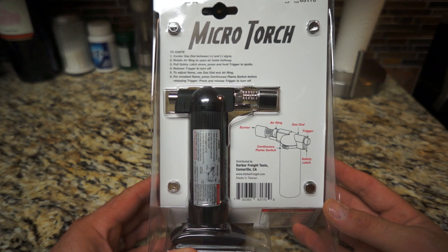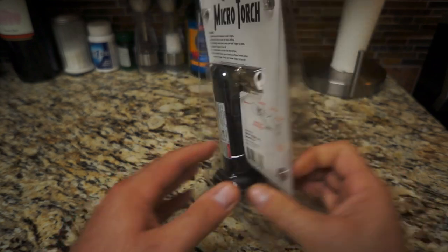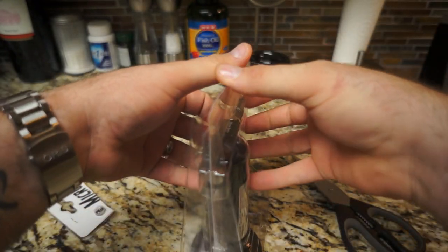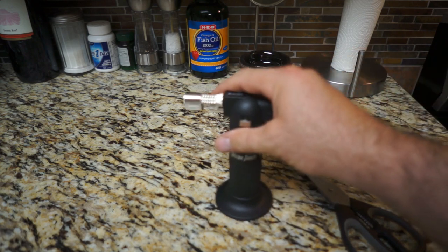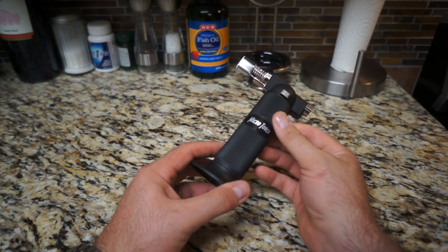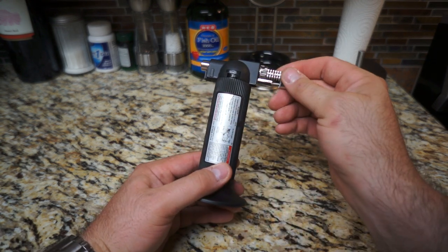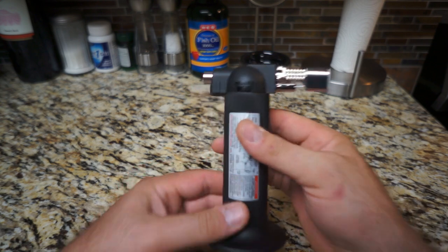Throw a little heat on them and sometimes they pop and you get a lot smoother finish. Anyway, this thing's pretty simple — just a little butane torch. Let's open it up. Just out of the box it is very cheap, plasticky feeling, and it is probably some really cheap metal too. Obviously it's Harbor Freight brand, so it's gonna be cheap.